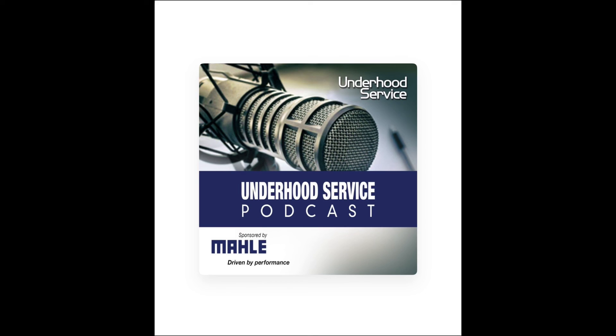Well, thank you, Tom. That's great information on oil filters. You don't realize how complex they are until you really start looking at them. That concludes our third podcast on oil filters. Thank you, Tom. Thanks for having me. And thanks to the audience for downloading this podcast, and thank you to Mala for sponsoring it.